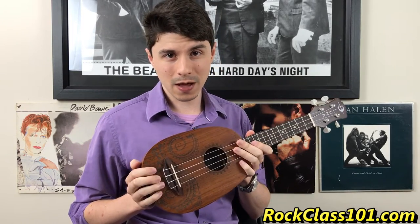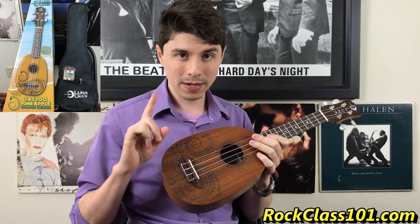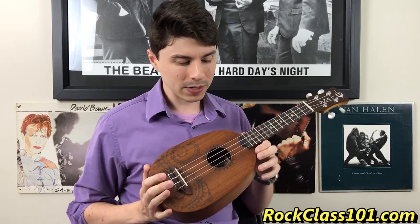Let's start off talking about the price. This is 65 US dollars. What does it come with? Well, it comes with the uke, plus a gig bag which we're going to look at in a sec, and a pitch pipe tuner.